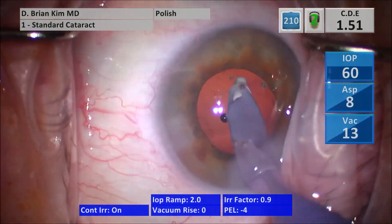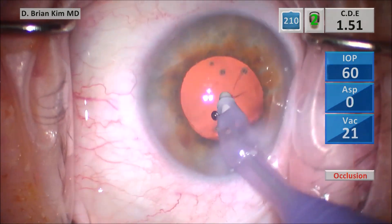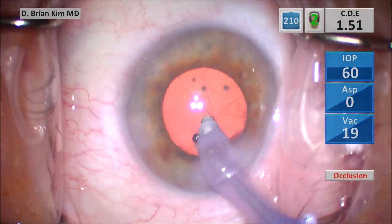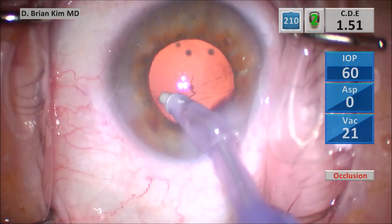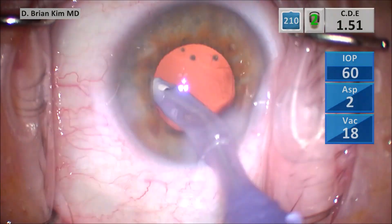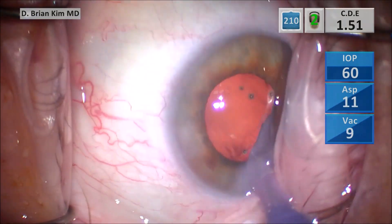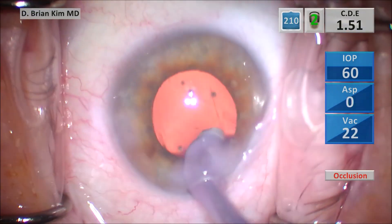I quickly switched to polish mode — this clearly is a weak zonular situation. I grabbed that bag across from me, and I wasn't even using high vacuum doing so. This was a good thing that I didn't perseverate and pull on or stretch the bag trying to spin the lens with brute force. This patient does have compromised zonules, so I very carefully switch back to polish mode and carefully start to remove fine cortical wisps.